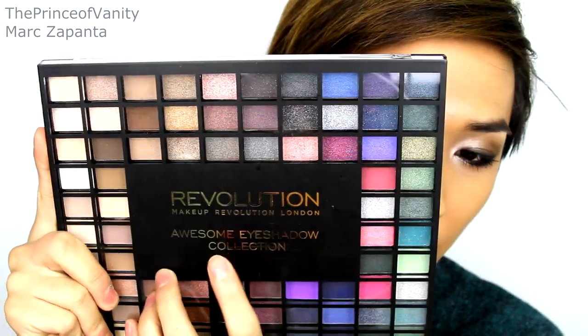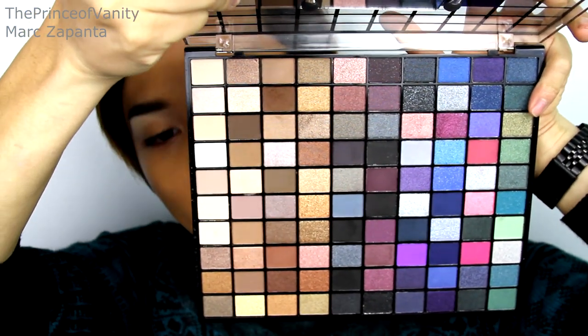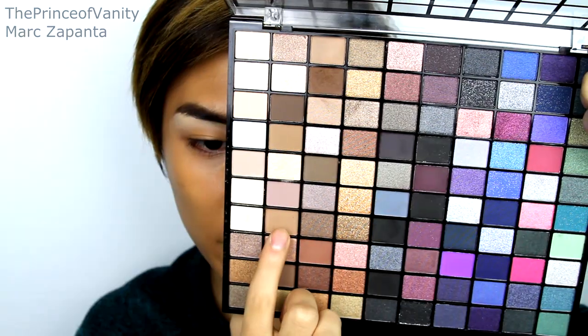For the eyeshadow I'm going to be using this Revolution Awesome Eyeshadow Collection — there are a lot of shades in here. I'm going to be using the neutral side, starting with this matte brown and applying that to the crease using my 217 brush. This isn't a MAC one, it's a dupe — click below for my previous MAC 217 dupe video.